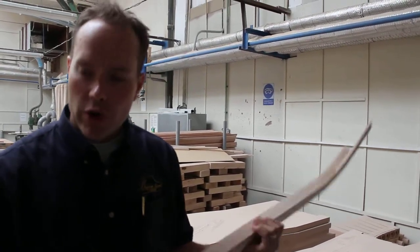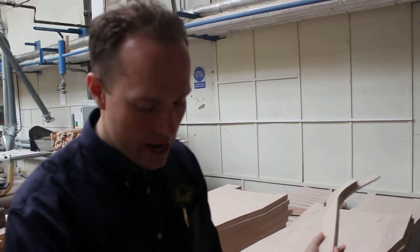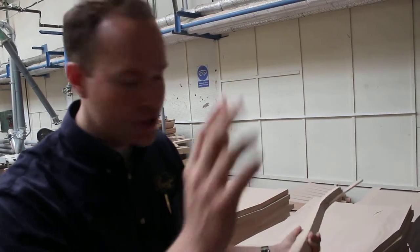Now these are, of course, bridges — piano bridges. They're going to be glued to the soundboard and pins put in, strings go across them, knots and everything.